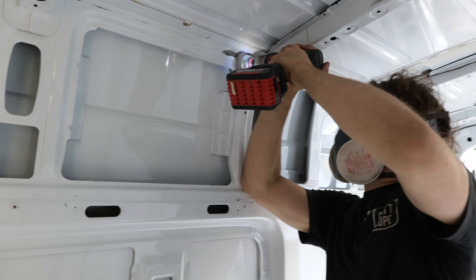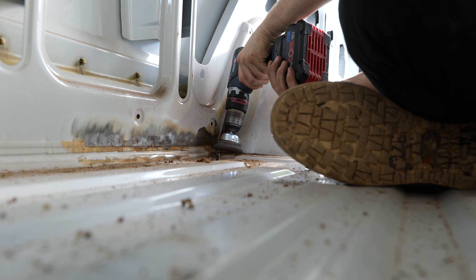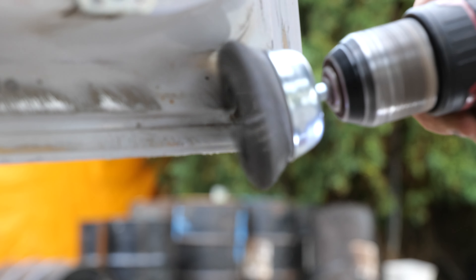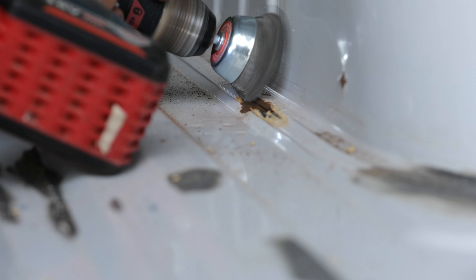By far the best thing to use ended up being this twisted wire brush. It was removing material very quickly and very easily. The only thing to be cautious about is that I have a pretty powerful 18-volt drill at my disposal, whereas a smaller less powerful drill might struggle with this much abuse. So if you're planning on following this, maybe just give yourself a few other options.